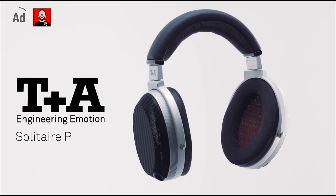This episode is brought to you by T Plus A, makers of the Solitaire P headphones. Click the link in the show notes for more information.